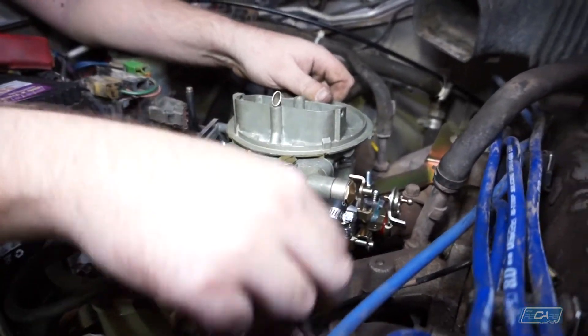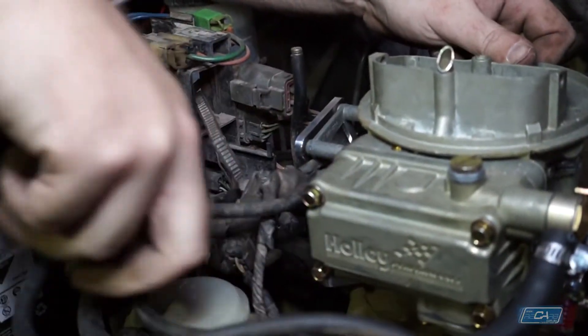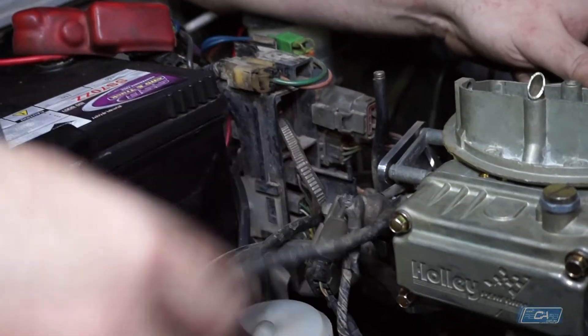Fuel line on, TPS switches on, idle cable on — it's just the throttle cable left.